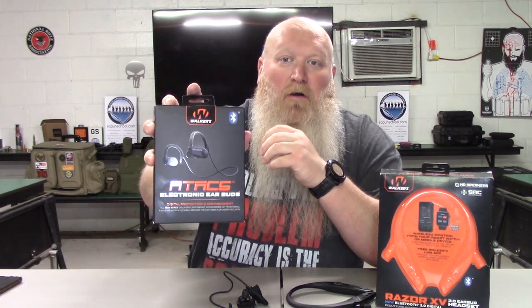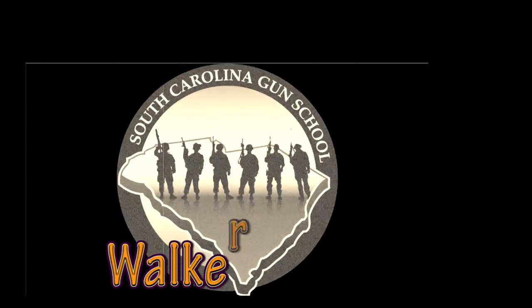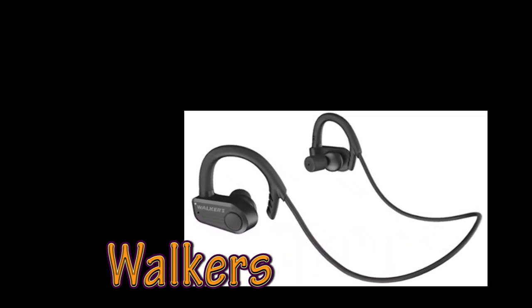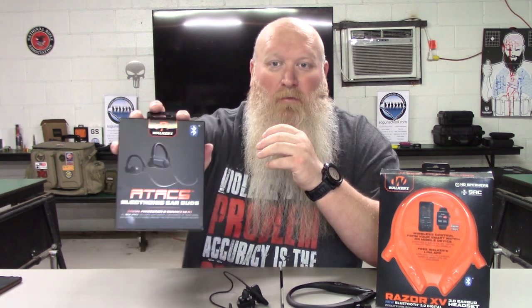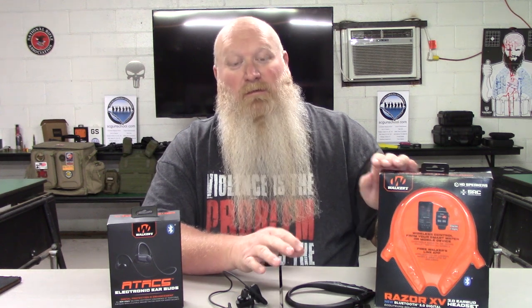Today we're going to be discussing the new Walker's Atax headsets. I do have the Walker's Razor XV out here just for a comparison because they kind of have some of the same features as far as the app and sound features and things like that, just so you can kind of see a little bit of a comparison. But these are some of Walker's newer headsets.